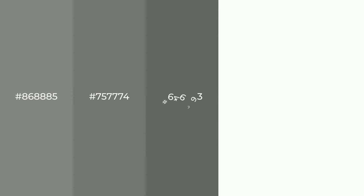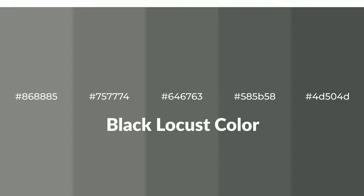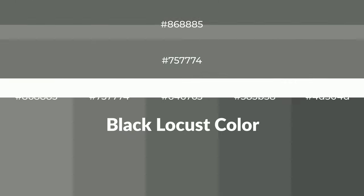Shades of Black Locust color with gray hue. For your next project, to generate tints of a color, we add white to the color. Tints create light and exquisite emotions.